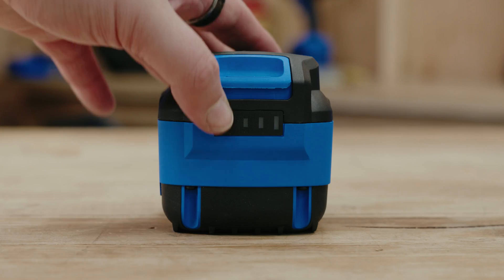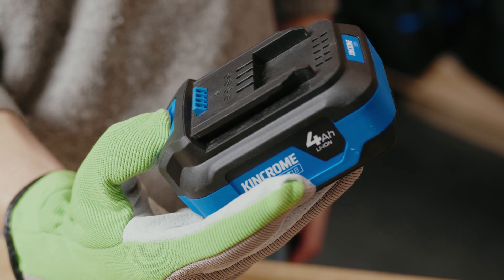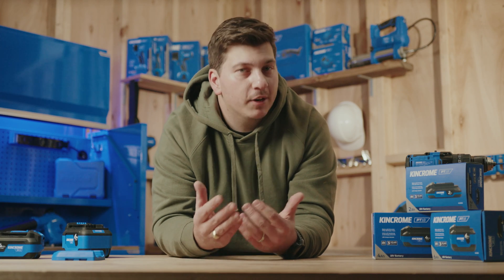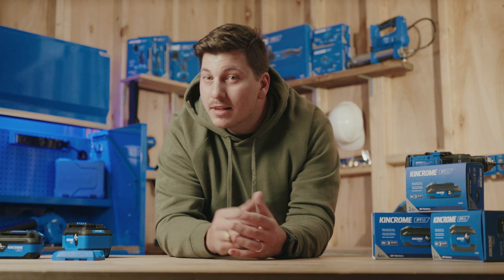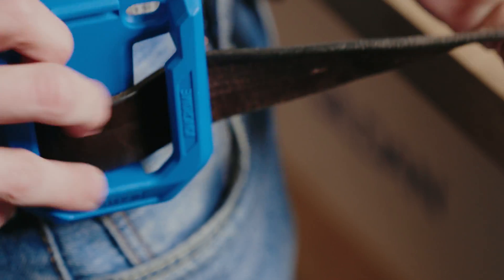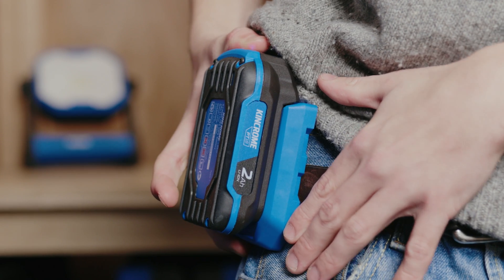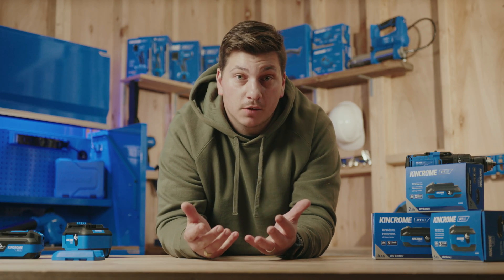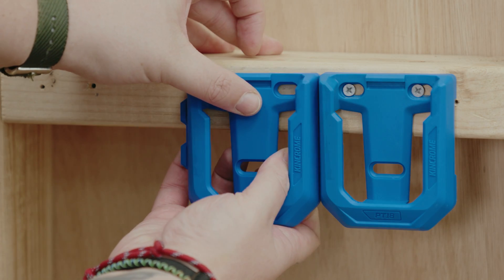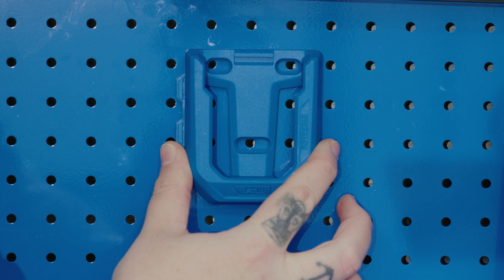All three batteries come with some cool features: an LED charge indicator, a big glove-friendly release button, and TPE overmoulding to protect against drops and bumps. Each battery also includes a handy mounting clip. It might seem like a small thing, but it's packed with practical features. You can loop that clip through a belt or strap using the two large chamfered openings. And if you're mounting it to a hard surface like your workshop wall, we've made that easy with mounting tabs for simple alignment — these tabs also fit standard pegboard spacing.